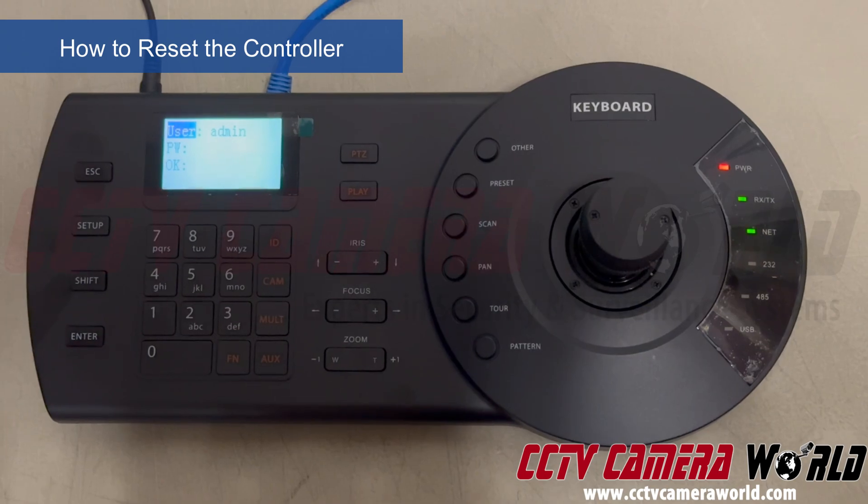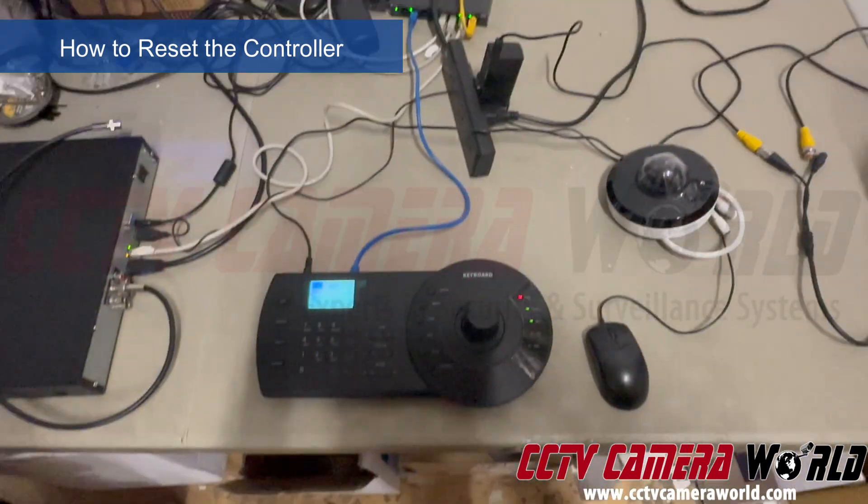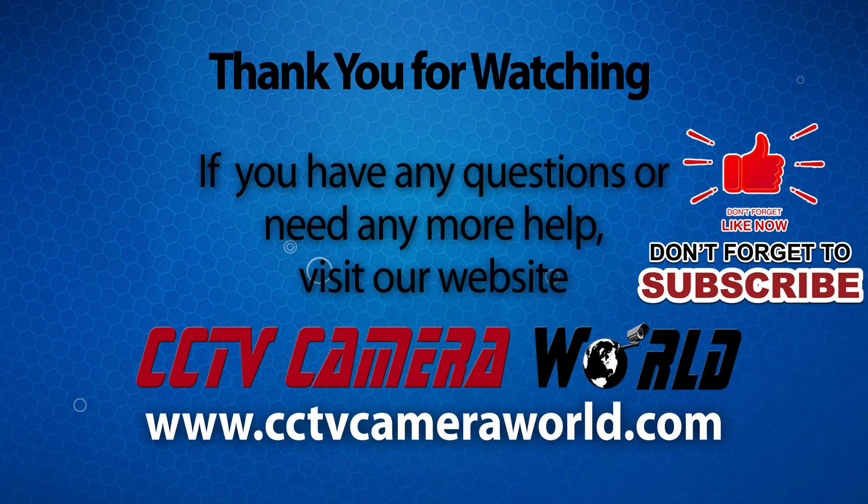Hopefully this video gives you a solid overview of the PT500 PTZ controller for the Avalonics Premium Series. If you're watching on YouTube, don't forget to like, comment, and subscribe!